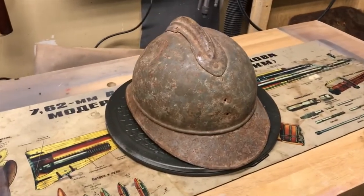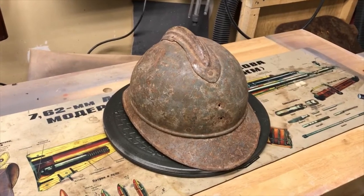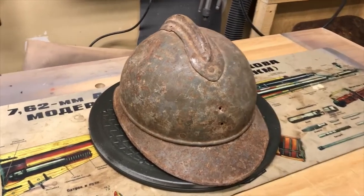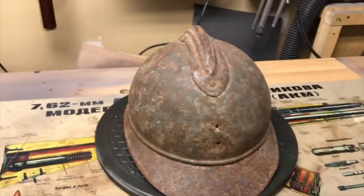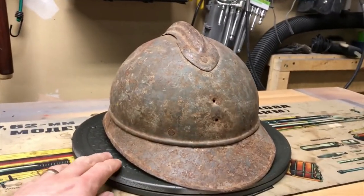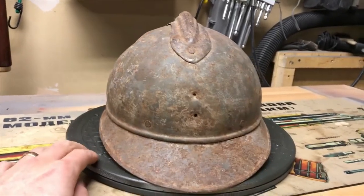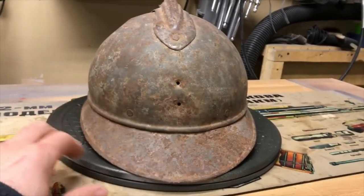This time I have a really rough condition World War I French Model 15 Adrian helmet. I got this off eBay for a really cheap price, and as you can see, it is severely rusted and it's missing the cockade — the emblem on the front.